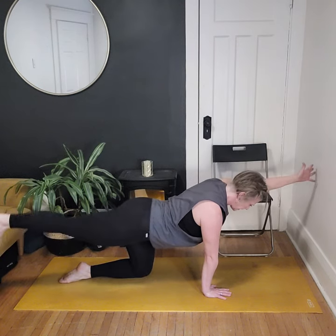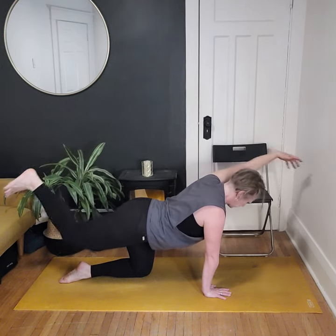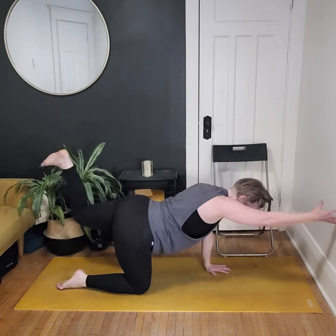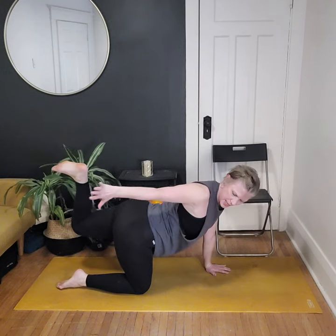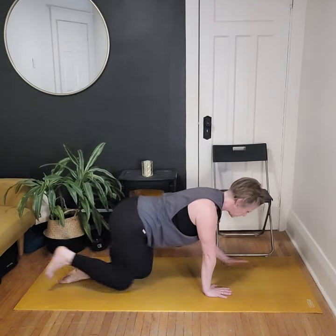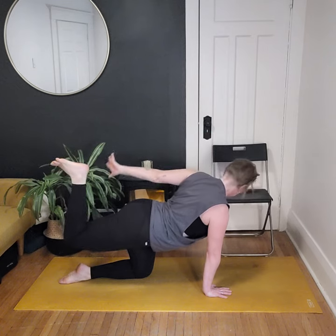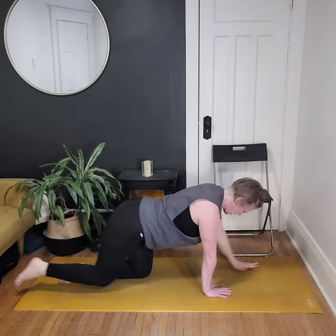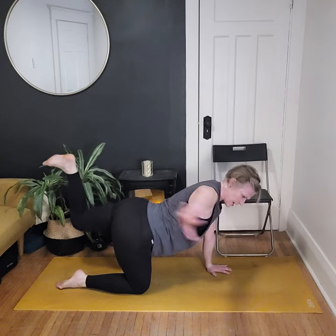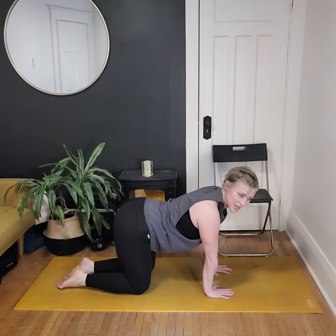Then inhale to find that length again and lower down. Switch sides — extend the right leg out behind, nice and straight, root down, find the balance, and lift up a little through the back. Feeling stable, reaching here. Moving with your breath — inhale, exhale, inhale, exhale. We'll do a couple more rounds on each side.